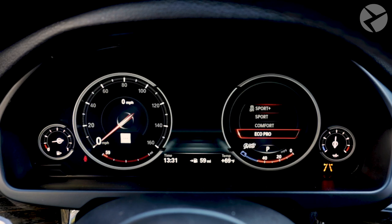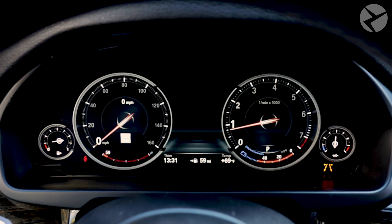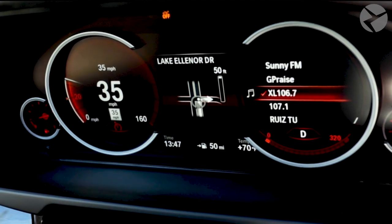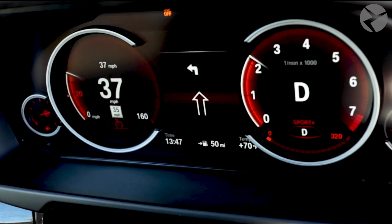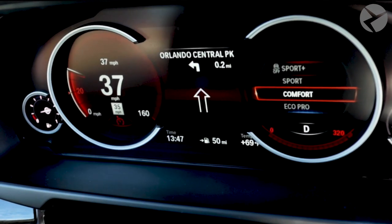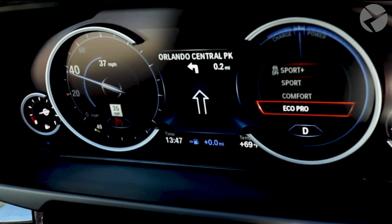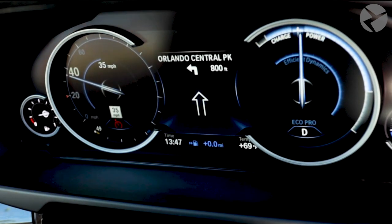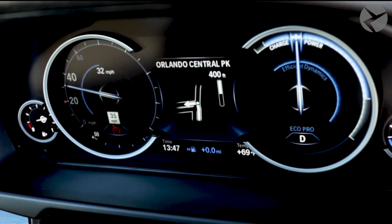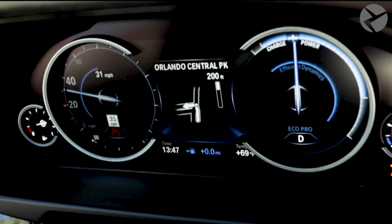With the coding completed, we can now take a look at the cluster. With this new digital cluster, the different driving modes are now a greater experience — it gives the interior of your vehicle a more updated look. Let's navigate around town with this X5 to see what it's like.